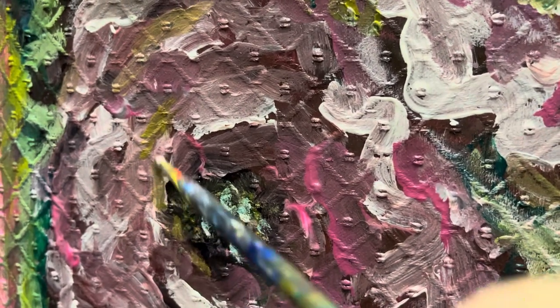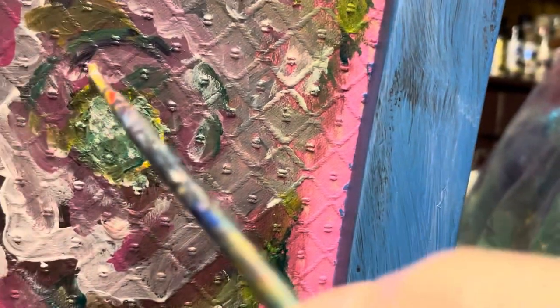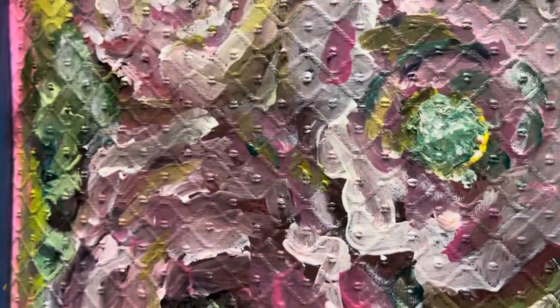We're pretty much done — all you need to do is seal it. I'll put what I use as a sealant in the description below. And if you're wondering if this chair is stiff and hard to sit on — absolutely not — because I used fabric paint, which makes all the difference.